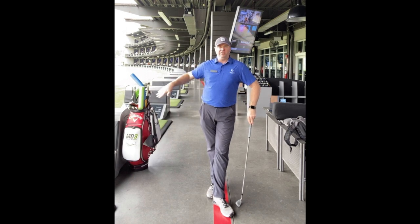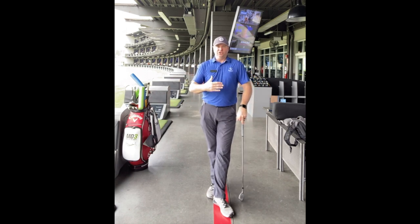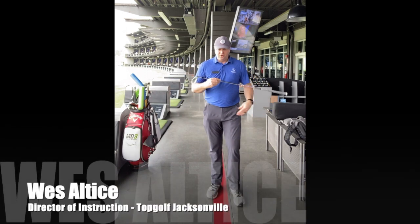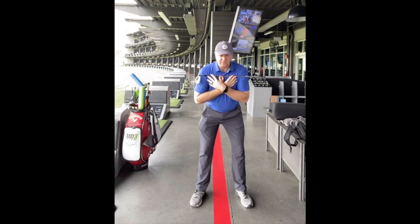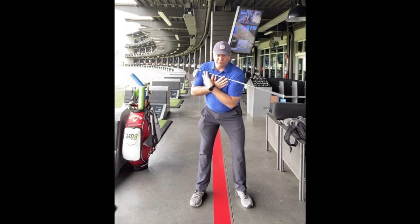The big thing you need to work on to help the hand path move in is your pivot. What you did before is you got into your setup, which was fine, and you'd start this decent move away.